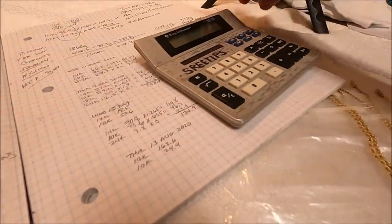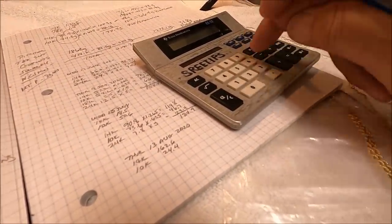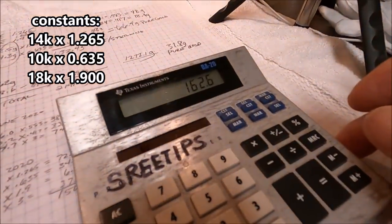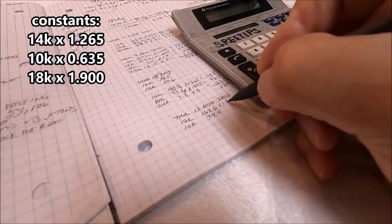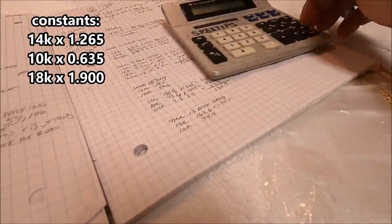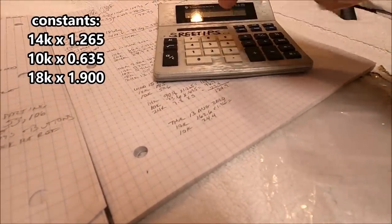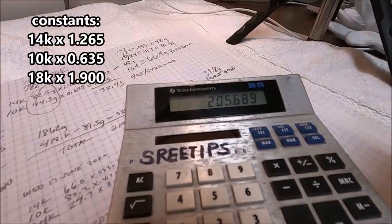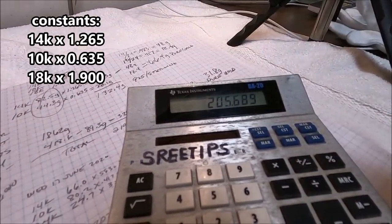The magic numbers for our carrot scrap to be inquarted with gold: we got 162.6 grams of 14K. We need to multiply this by 1.265. That gives us 205, rounded up to 206 grams of sterling silver needed.